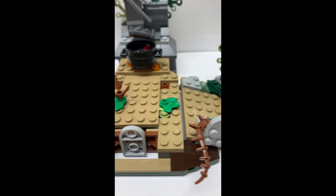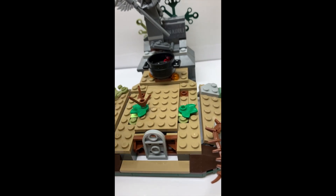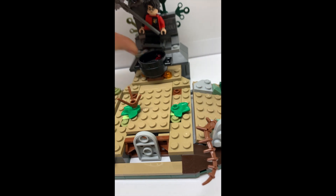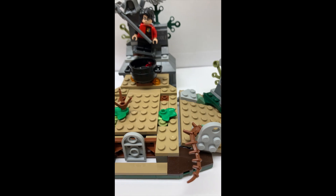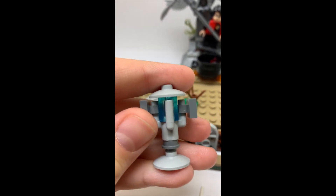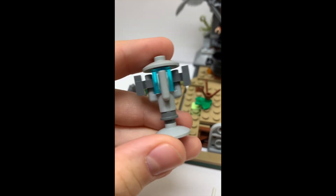There's also a spot where you can take your Harry Potter minifigure, remove his wand, and make the angel statue have grabbed him so Wormtail can take his blood. There's also an included portkey, which is the thing that Harry Potter uses to get back.